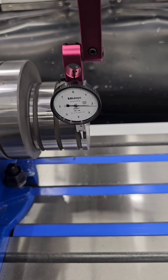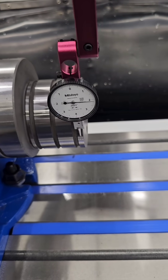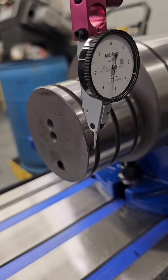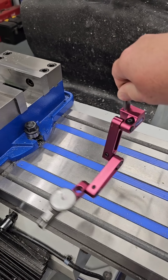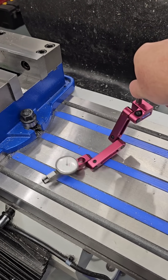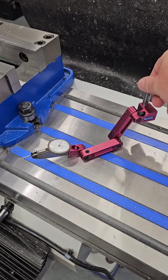Here we have an indicator mounted in the spindle. This is actually the most accurate way I've ever found for finding the true center of a part. This method can be even more accurate than a Renishaw probe. You have direct feedback and with a tenth indicator, you have fine resolution to really dial things in.